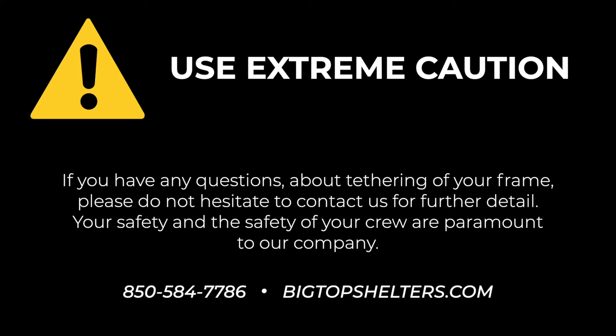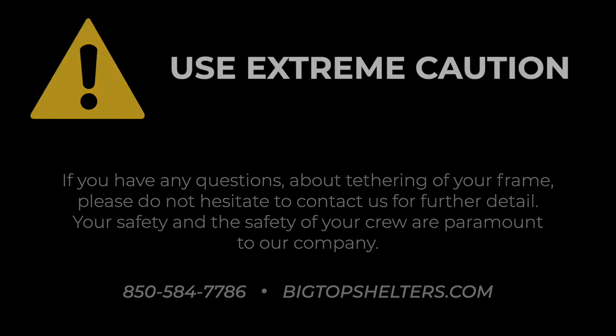If you have any questions about tethering of your frame, please do not hesitate to contact us for further detail. Your safety and the safety of your crew are paramount to our company.